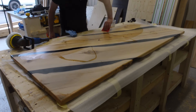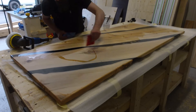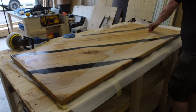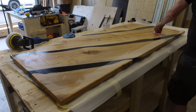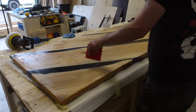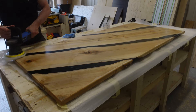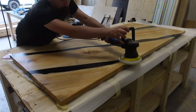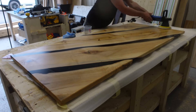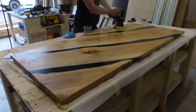My way to apply the finish, whether it's Rubio or Natural One Coat, is to first work the edges so I don't get any dripping marks. Then I start with the bottom, just apply it as instructed, and I use a cheap buffer to really get it into the wood. Then after that's done I do the top directly after, and just like with Rubio, after a few minutes I wipe all the excess off, and then you're pretty much done.